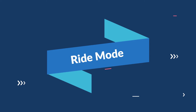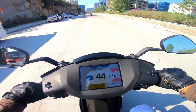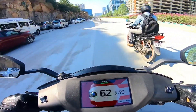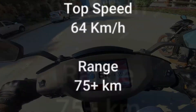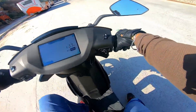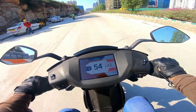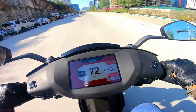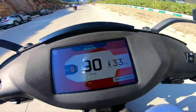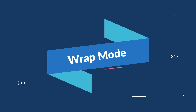Switching to ride mode now. Now switching to sport mode. In wrap mode — super fast, super initial pickup.